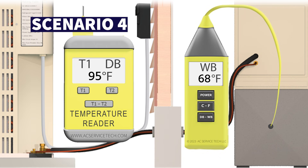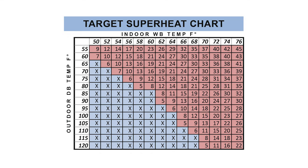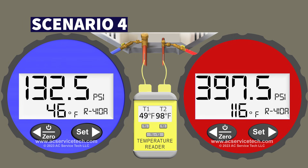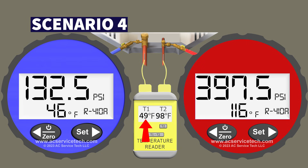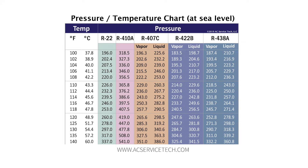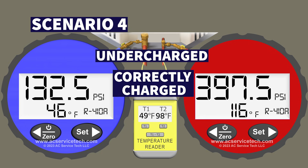In scenario four, we're measuring an outdoor dry bulb temperature of 95 degrees Fahrenheit and an indoor wet bulb temperature of 68 degrees measured with a psychrometer near the return. On the blue low side gauge we're measuring 132.5 PSI. We have a temperature on the large vapor line of 49 degrees. On the red gauge we have a pressure of 397.5 PSI, converting to a saturated temperature of 116 degrees Fahrenheit, with a liquid line temperature of 98 degrees. Determine the target superheat, total superheat, subcooling, and whether the system is undercharged, correctly charged, or overcharged.